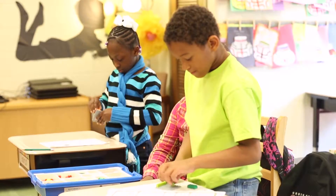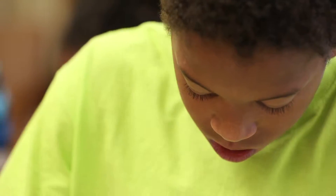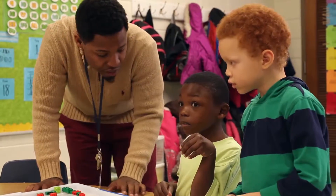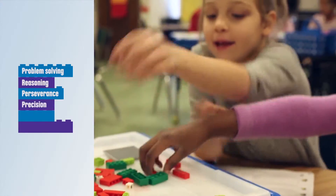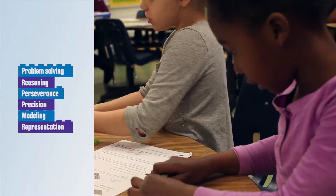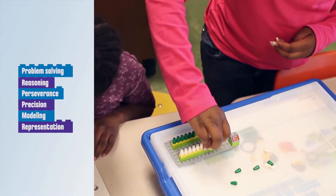More to Math bridges math facts with problem-solving competencies. Throughout the activities, students use LEGO bricks to model solutions, thereby helping them understand and apply mathematical practices such as making sense of problems and persevering in solving them, reasoning abstractly and quantitatively, constructing viable arguments, attending to precision, modeling with mathematics, using appropriate tools, identifying repeating action, and looking for and making use of structure.